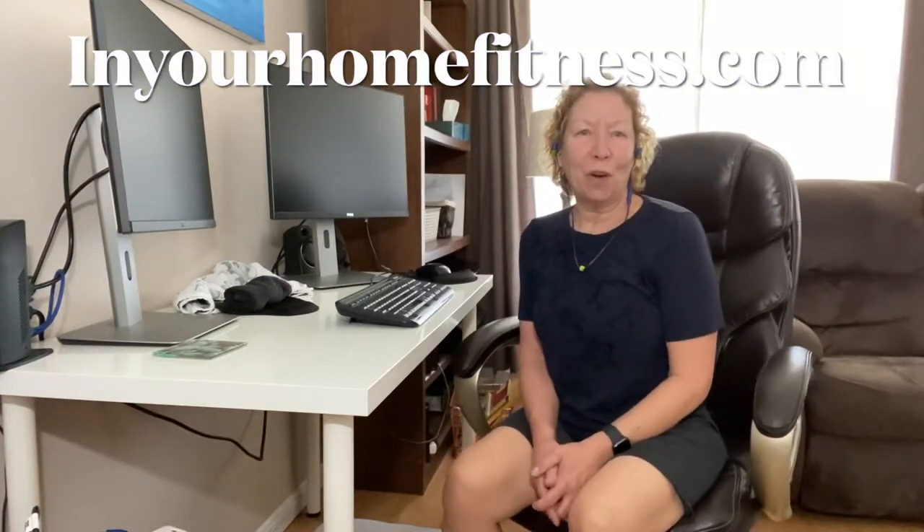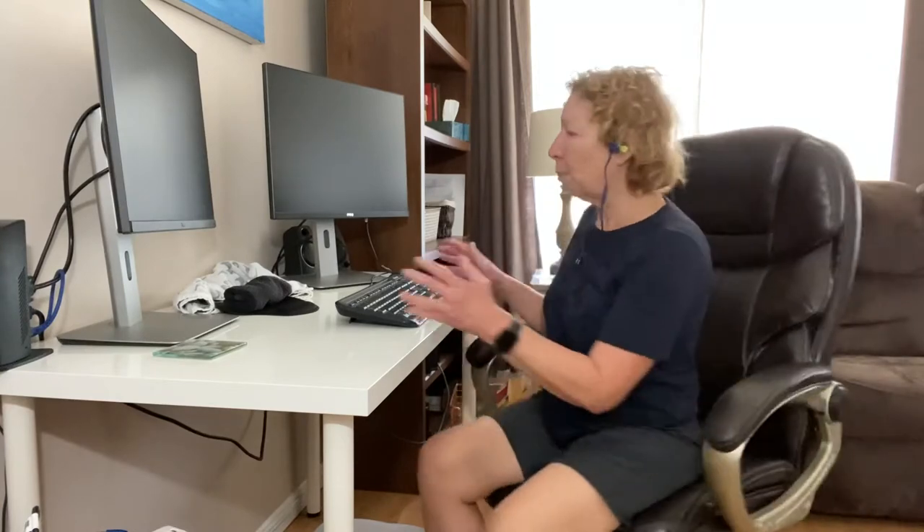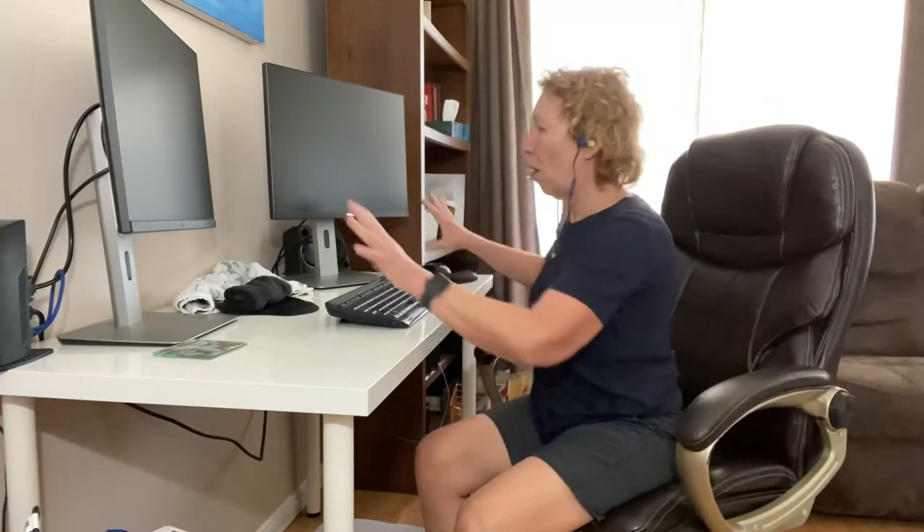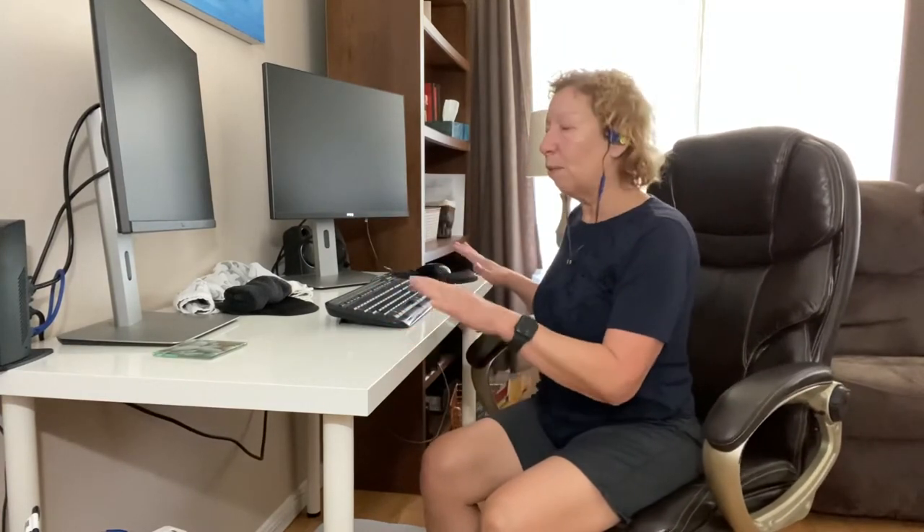Hello and welcome to In Your Home Fitness. I am Brenda Lee and today's fitness video is how to sit at your desk when you work. Now this is a mainframe computer. I have another video on how to use a laptop or an iPad or any other type of computer other than a mainframe. Now as you can see I have two monitors here.